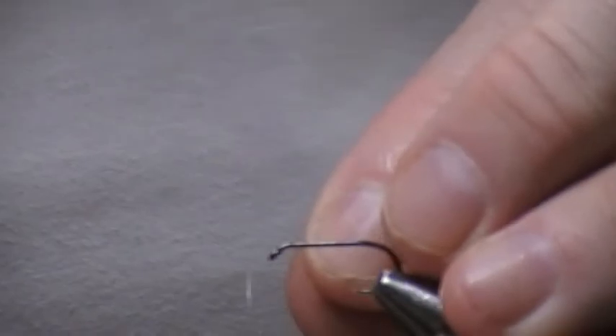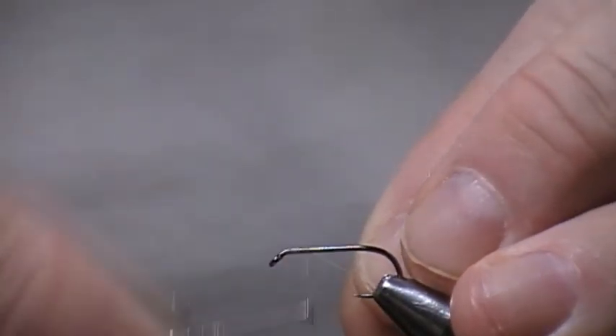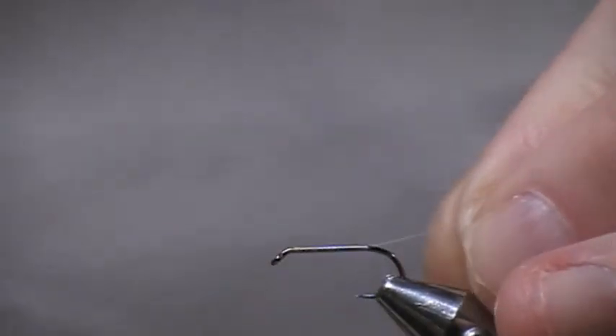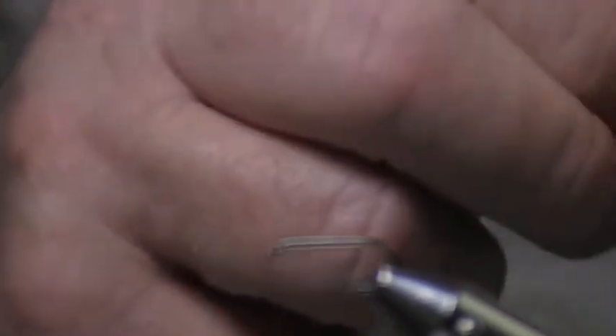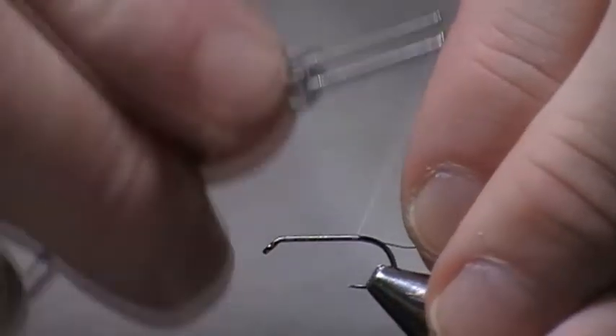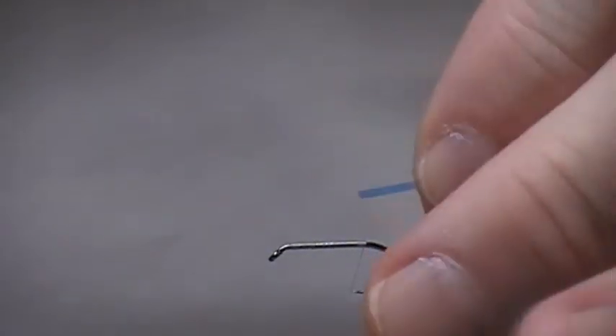Now I'll show you the other version and I'll just whip through this fairly quickly. I don't need to talk through it because it's pretty much the same as what you've just seen. Putting the body on, everything's exactly the same — put the thread base down, silver wire for the rib, and mirage for the body.